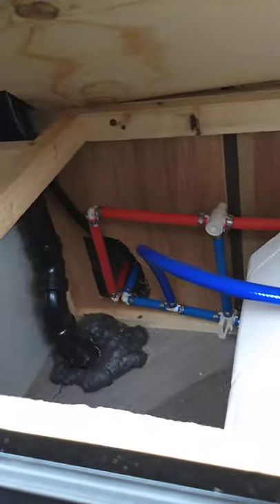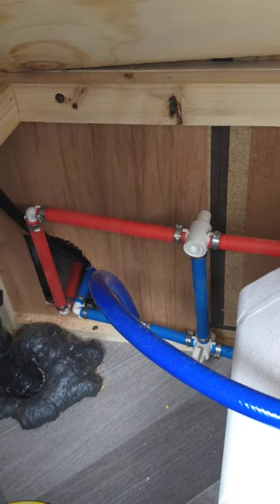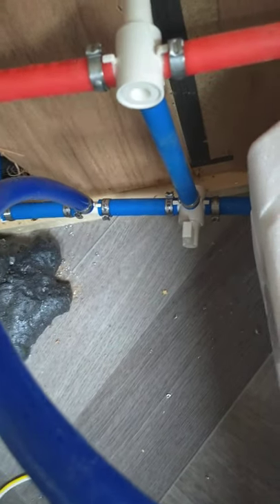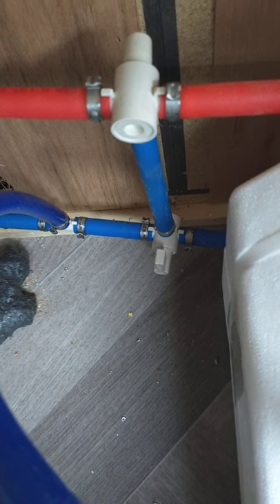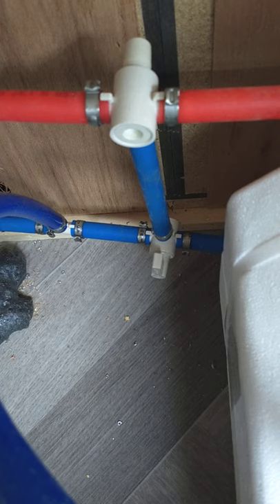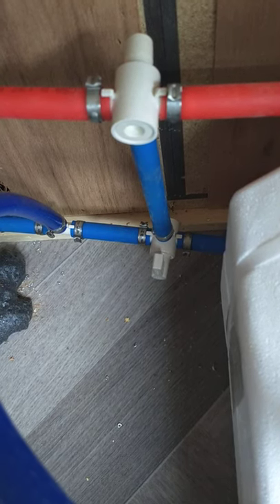You can't get antifreeze into the water heater when you're winterizing it, so they give you bypass valves here. The blue bypass line is vertical. When the valve handle is parallel with a line, that's the line that's open. Right now it's in bypass mode still.